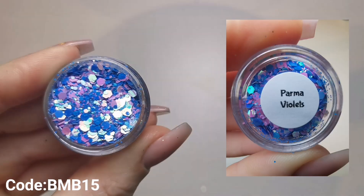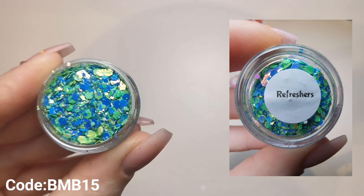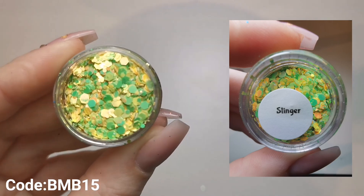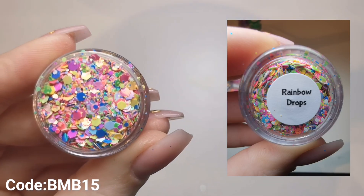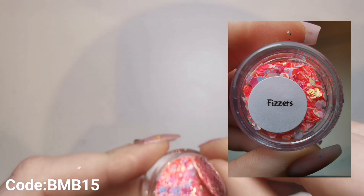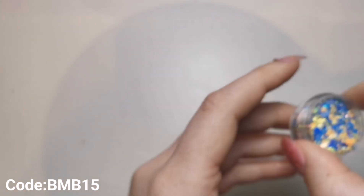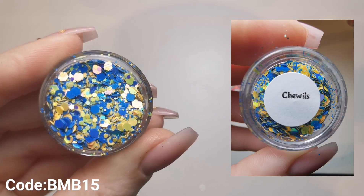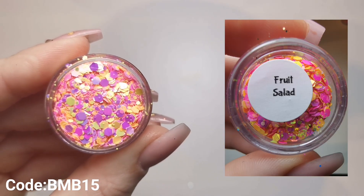These mixes are just absolutely beautiful. My discount code will be on screen in a corner - if it's a bit small you can't see it, it will always be in the description box along with Sparkle Supplies' Instagram and website. Definitely head down there - I've made it so much easier by dropping the link in. These ones are really difficult to pick up on camera because there's so much going on with so many different reflections that my camera doesn't know what to focus on, but they are stunning.